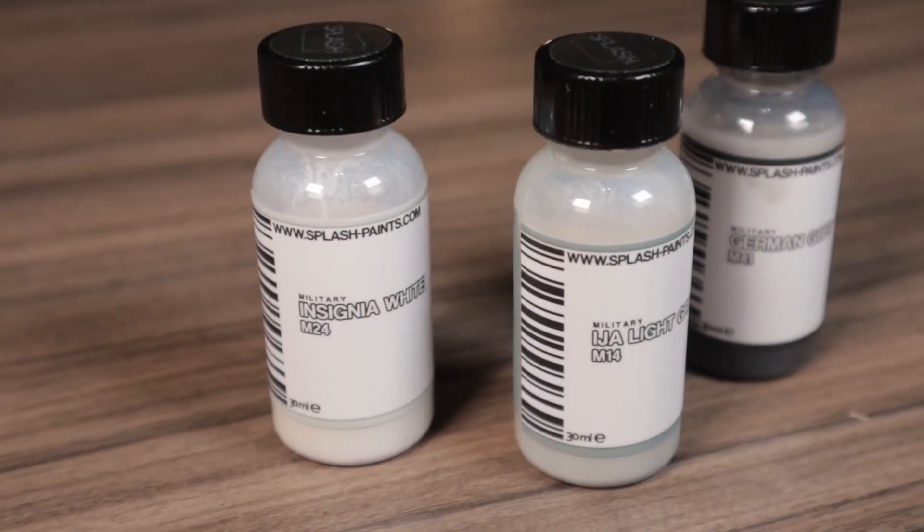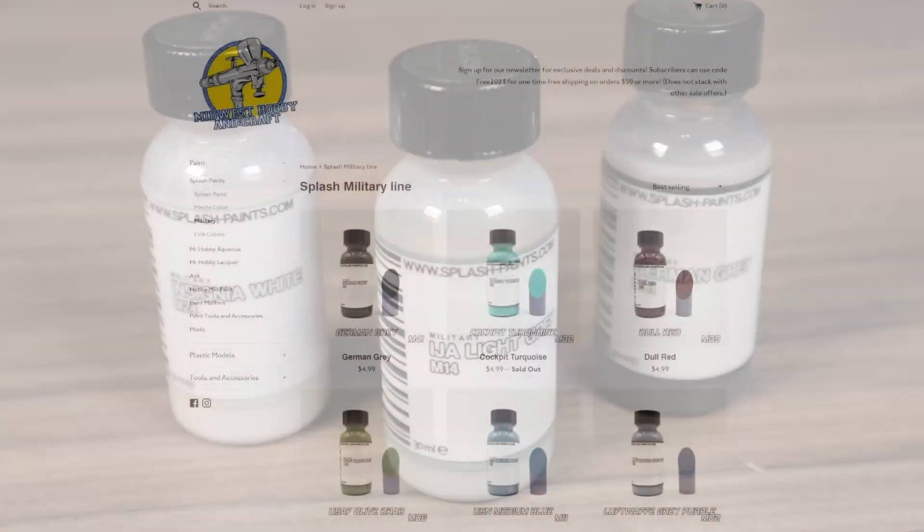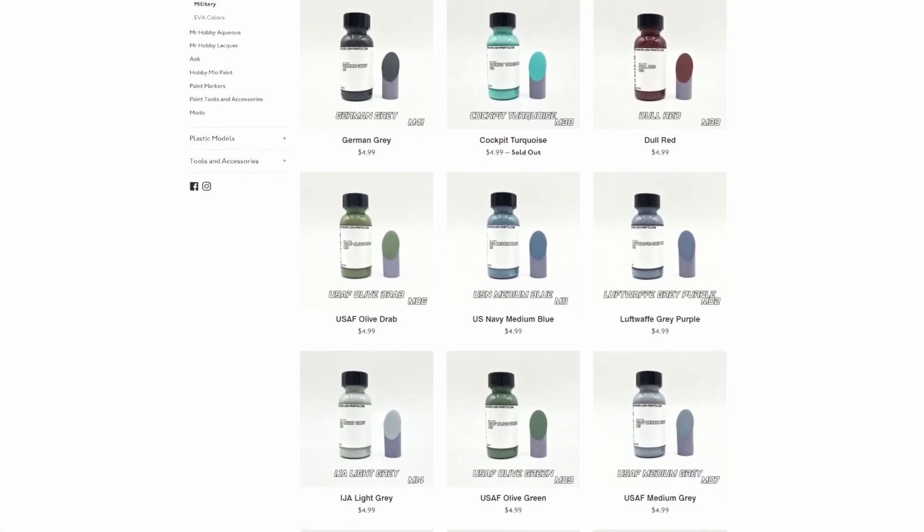Splash Paints come pre-thinned in a 30ml bottle with a mixer ball already included. Midwest Tavion Craft sells these bottles at $5 each, making it come out to about $0.17 per milliliter of ready-to-use paint.